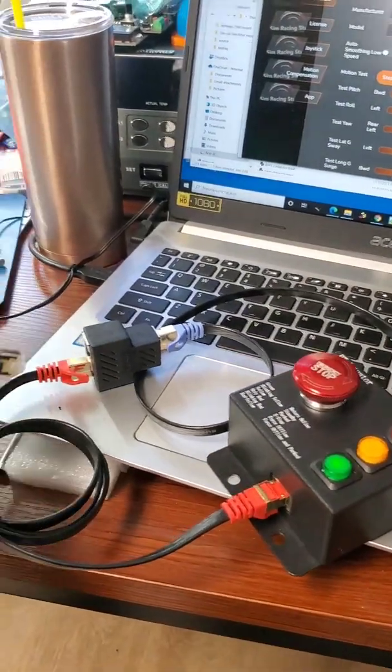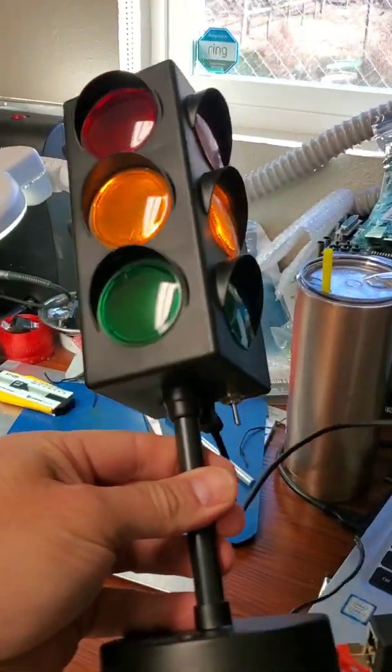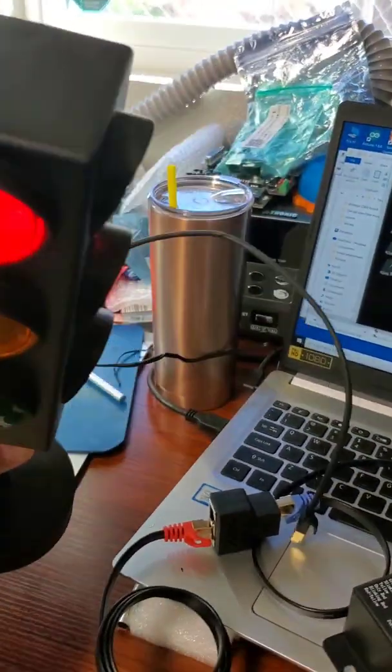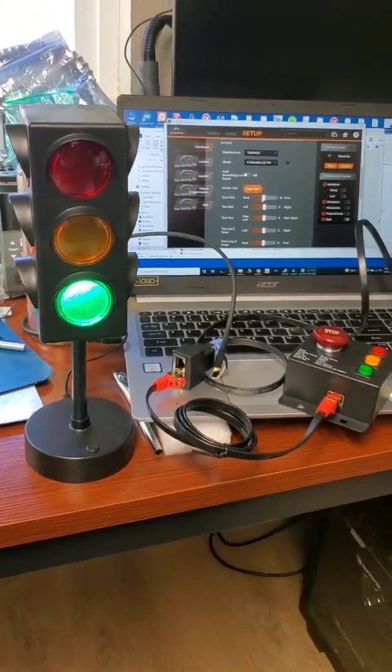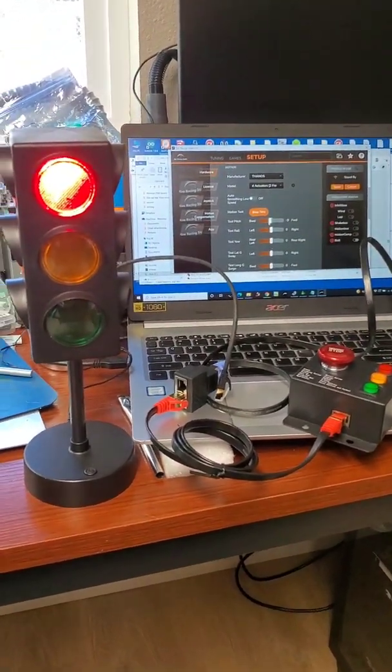So yeah, just an easy mod. It looks good — it looks good too, for a little traffic light to have next to your PC. All right.